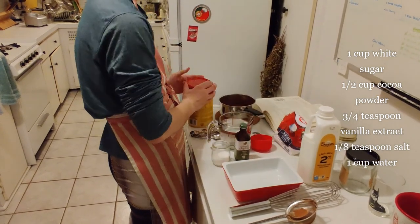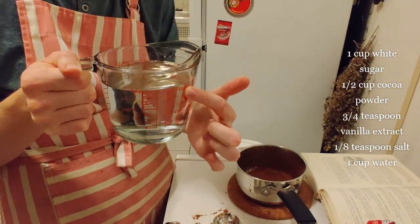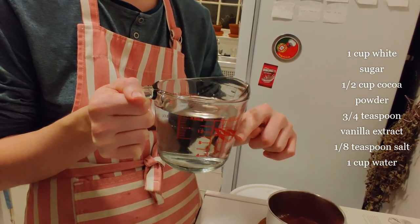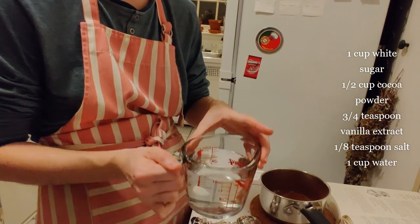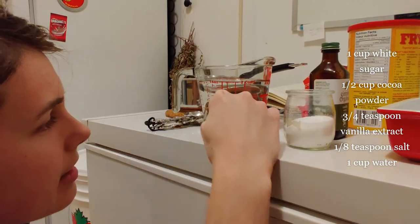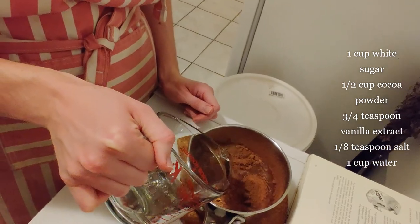I'm gonna swirl my spoon around to help all the cocoa powder get through, and what that's doing is you can see it's going into a nice little powder and that's gonna make it easier to mix. So I'm gonna put the rest of my cocoa powder in. It makes a great sound too. The next thing that I'm going to do is put in one cup of water. This water is cold and my measuring cup is full to two cups so I'm gonna go from that two cups down to that one cup. The best way to make sure that you've got exactly the right measure is to put it down on a flat surface and kneel down so that your eyes are right in line with the measure.